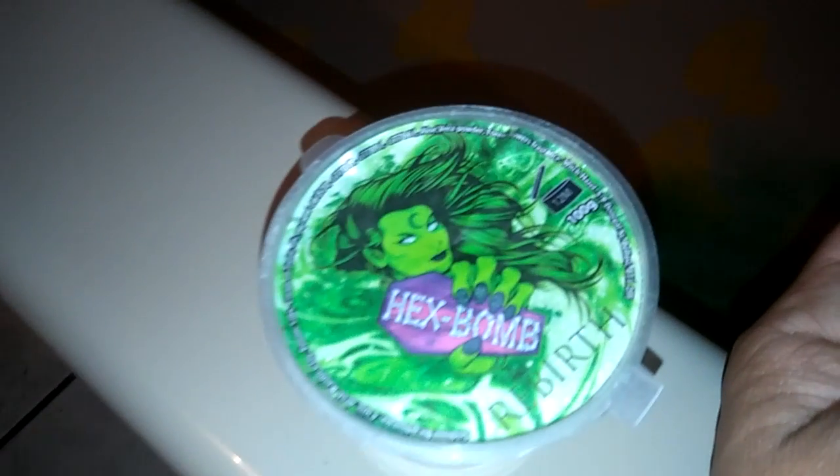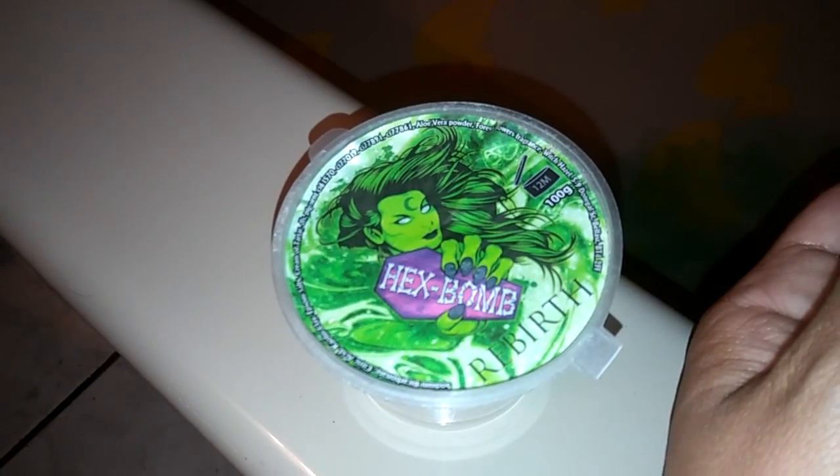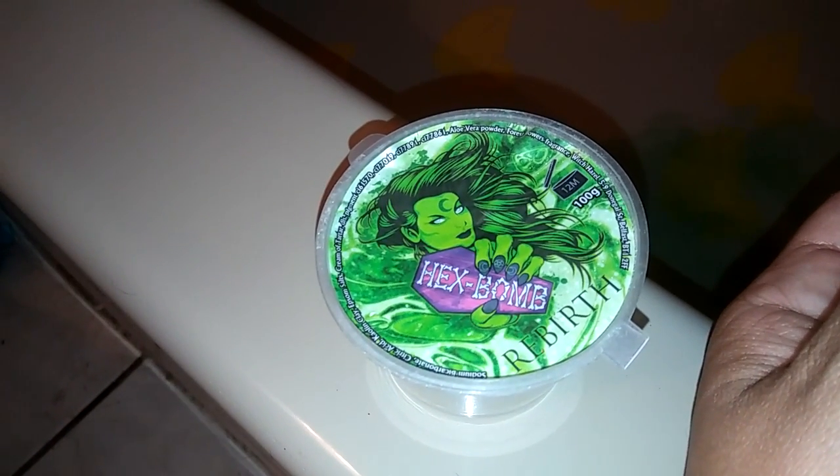For tonight I have another one of these wonderful Hex Bombs by Bellamorte. This is the Rebirth. This is another one of their super shimmery, pearly line, and as you can see, I took it out and it started crumbling. So a little bit of it fell in the water already, but I'm going to get this in there.